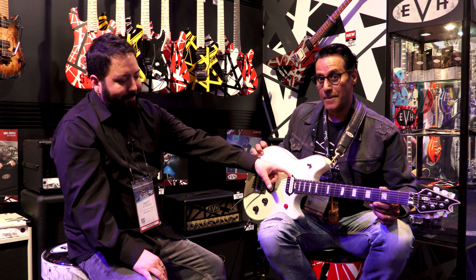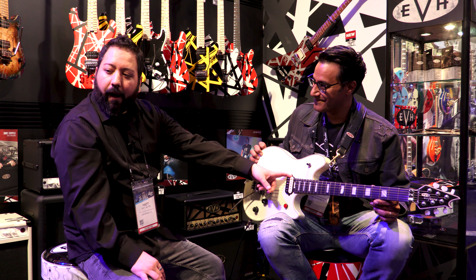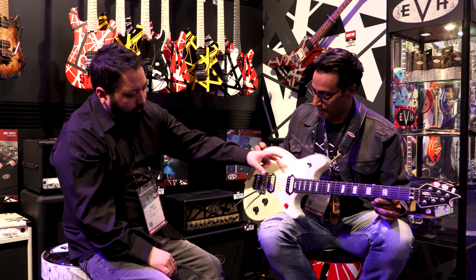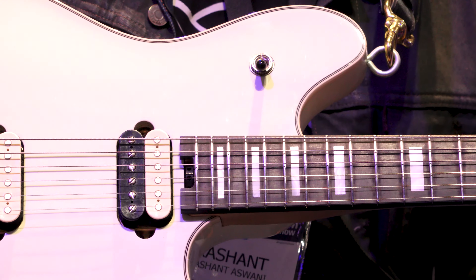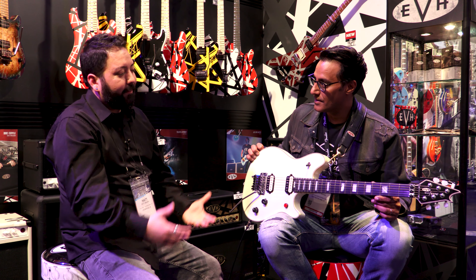One feature on this neck pickup is it's an Alnico 3 magnet. All of the other guitars in our line are Alnico 2. This one he switched — it's got a little bit more of a glassy tone. And that was something he switched along the way because he's constantly evolving.